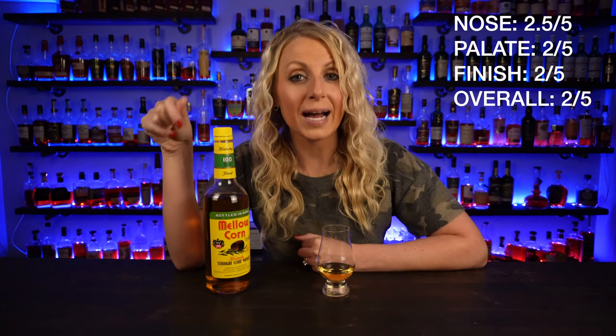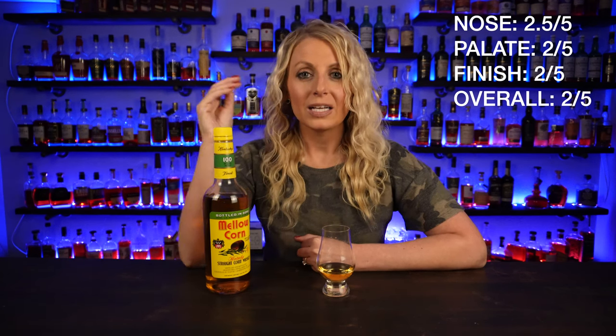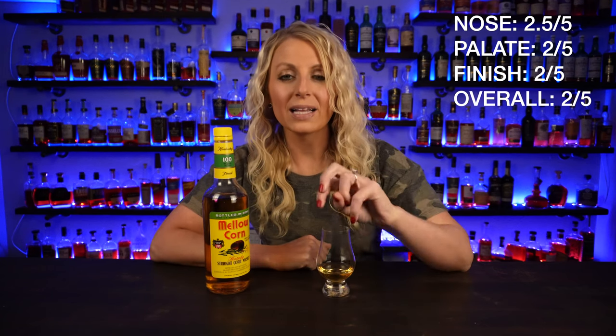Based on my ranking system — nose, palate, and finish — this one just doesn't have a lot going on. You get a little on the nose, a little on the palate, and the finish is kind of meh. It just tastes like Corn Pops. So I'm giving Mellow Corn two corks out of five. Have you tried Mellow Corn? Let me know what you think in the comments. As always, I really appreciate you guys for supporting the channel — liking, subscribing, being patrons. Thank you so much; I'll see you next time!